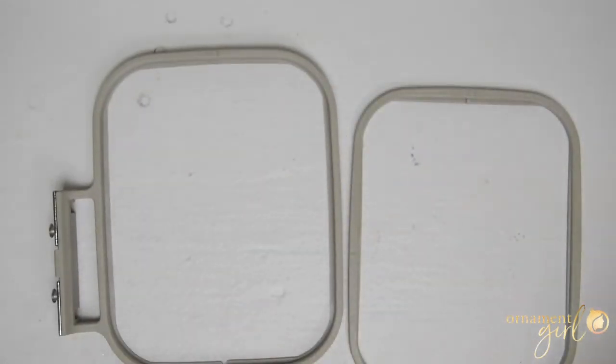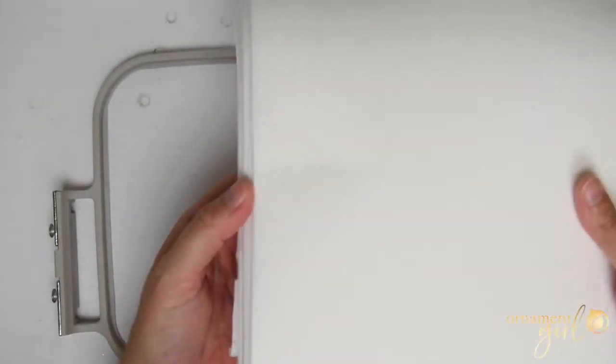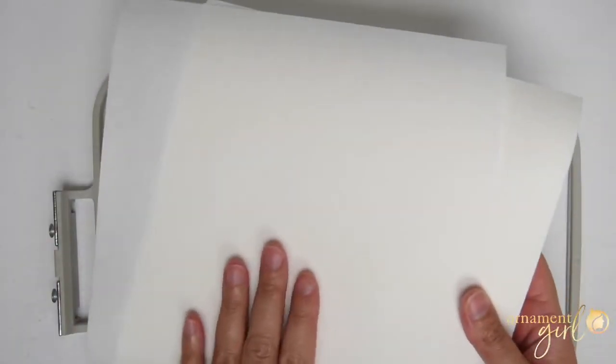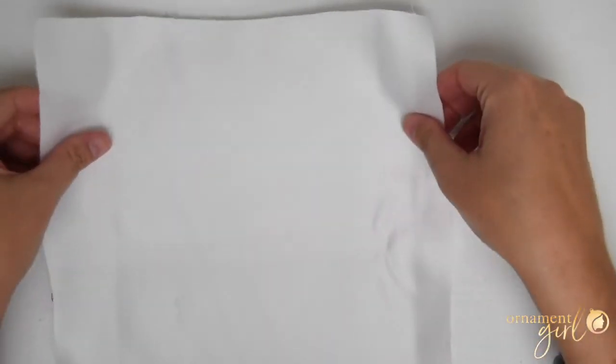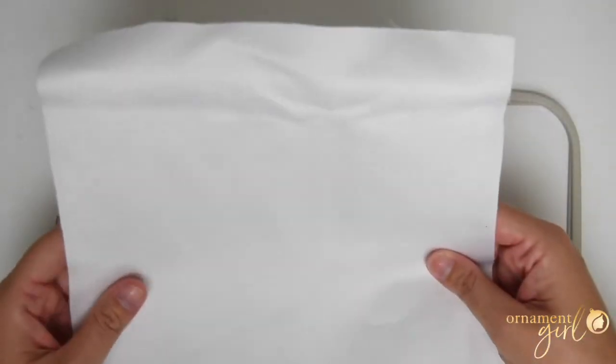Hooping is really, really easy. You'll need a stabilizer and then your fabric. I don't use stabilizers for anything other than doing this embroidery, so I just buy a pack of pre-cut stabilizer sheets on Amazon. These are the tear-away kind and they're not very thick. I'm not a stabilizer expert, but I've found that these work really well for me when I'm doing these embroidery pieces. I'll put a link to this below the video in case you're not sure what kind to use.